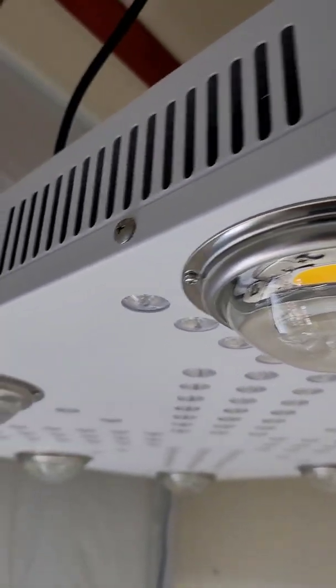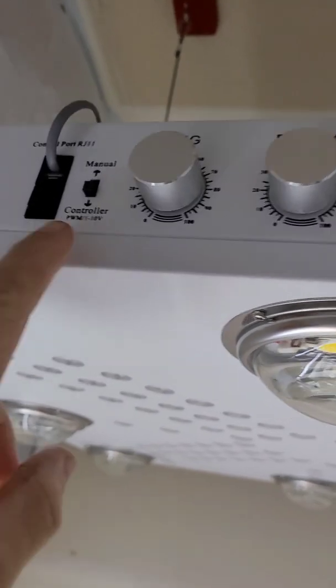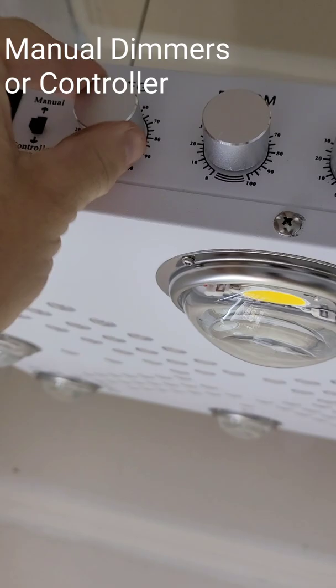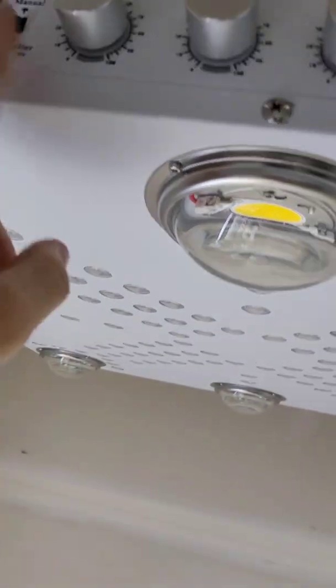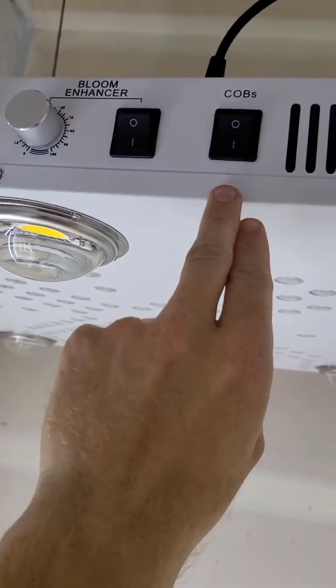Glass 120-degree wide beam lenses, triple dimmer. You run it on manual or controller mode. Right now it's on controller mode — awesome to have the option. Fired up the on and off on the COBs and bloom enhancers.